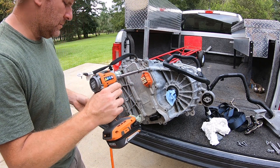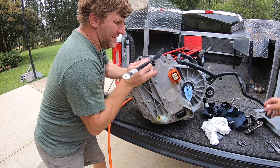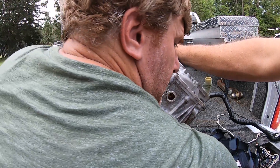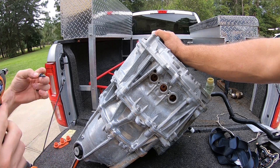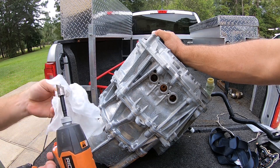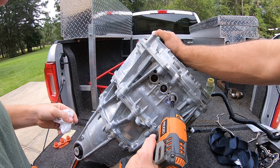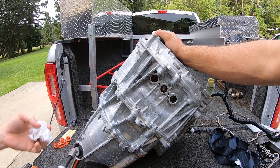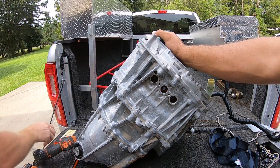A couple areas here. I gotta do the mugs right here — those are 10 mil. These three, you gotta wipe them off. There's sure got to be a torque spec for this. I'd say they don't move, right? Spec met. Good enough for me.